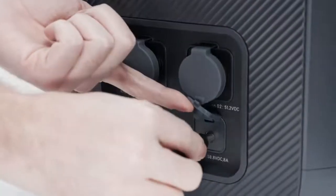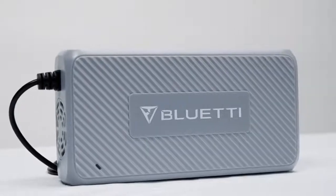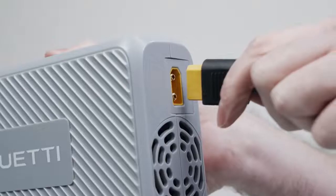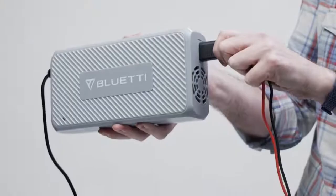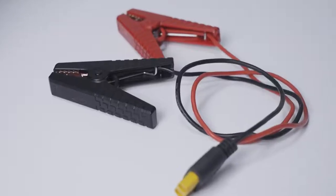This is the optional adapter. You can use it to recharge the B230 via wall outlet. And this is the D050S. You can use it to recharge your B230 with your vehicle, solar panels, or lead acid battery.